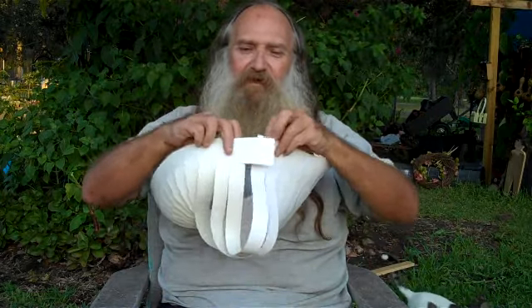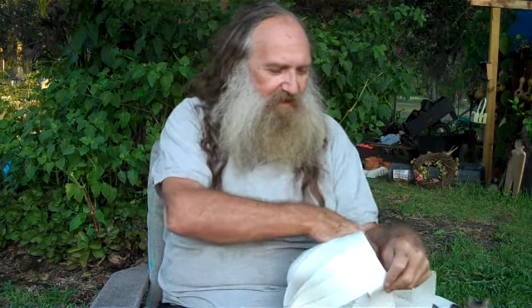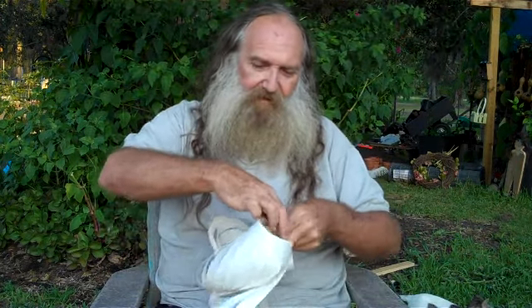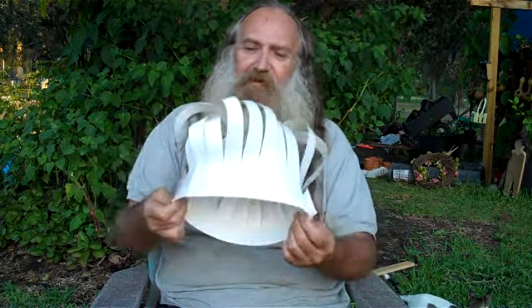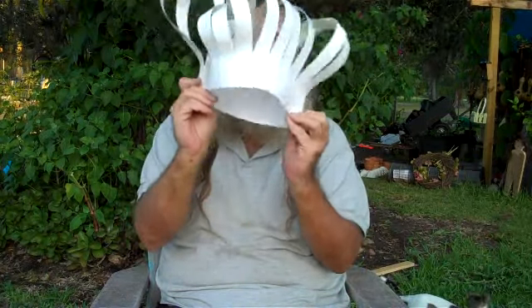Instead of putting it together as two separate loops, put it together as just one huge loop like so. And then you get something useful. When you put the ends together like that, you get a funny hat.